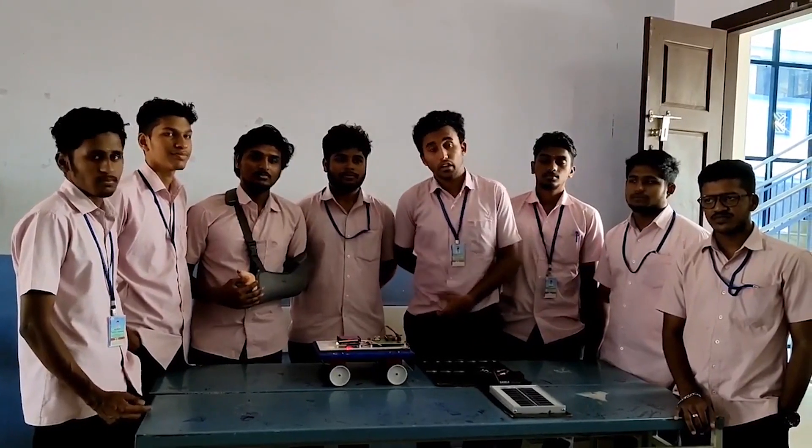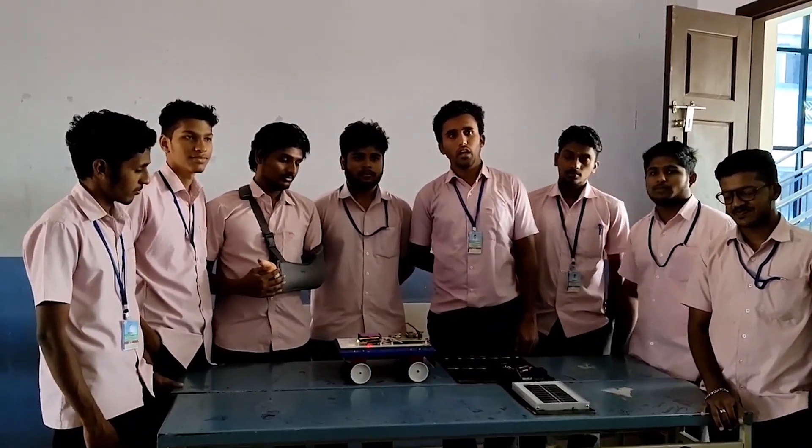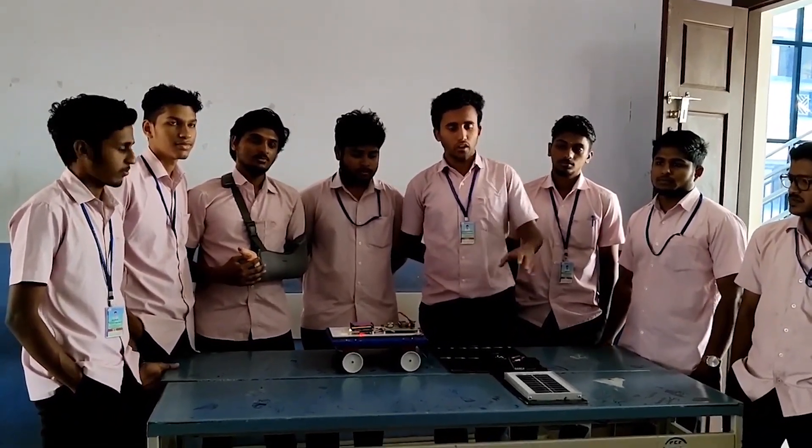Hello everyone. I am from the electrical electronics department of St. Baird School of Technique College of Paranata. Our aim is to represent the demo model of EV wireless charging using solar power.